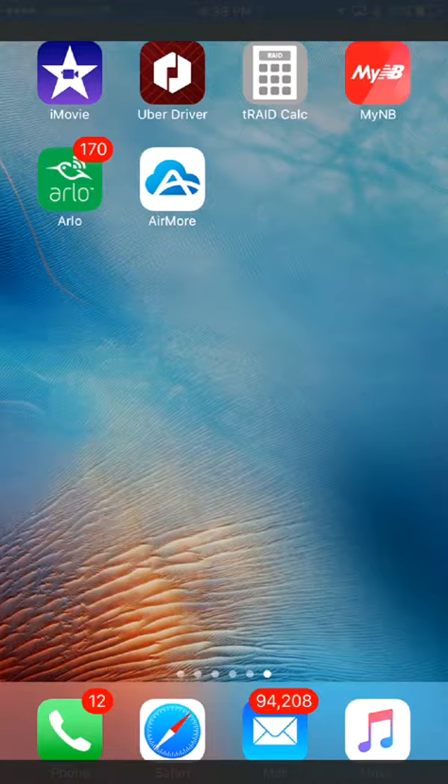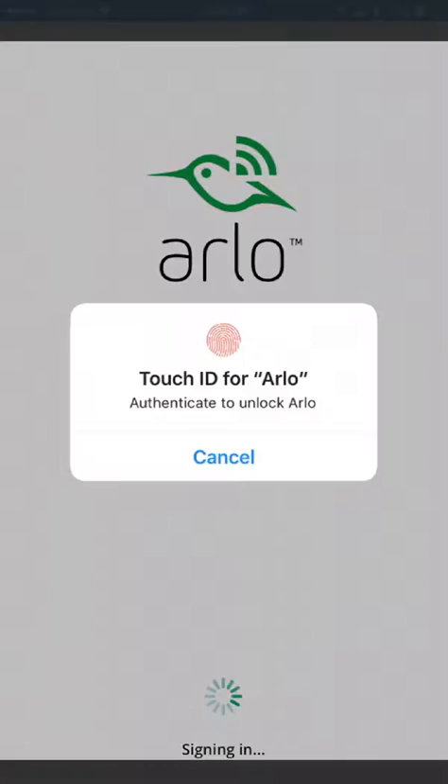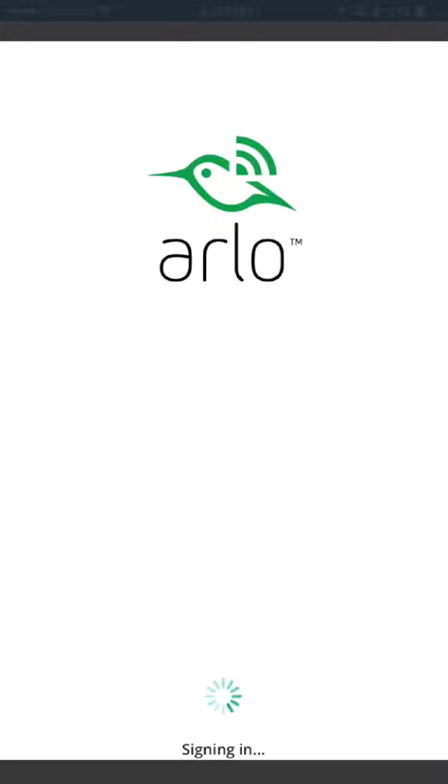Hey everybody, I had a request to do a review of the iOS app for Arlo, so here we go. I'm going to go ahead and show you what it looks like — I'll unlock it and sign in.